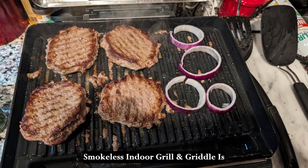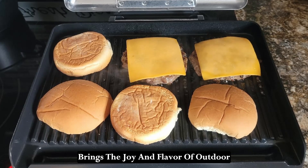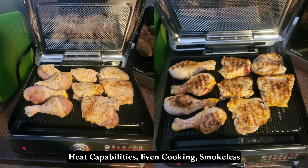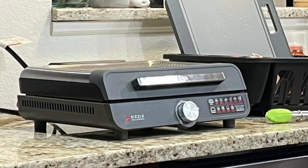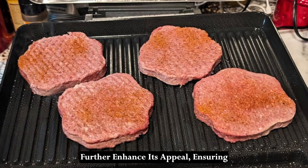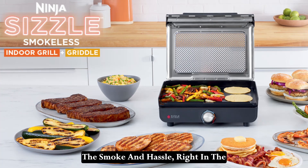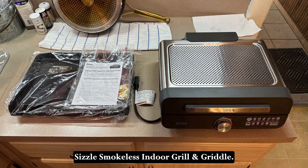The Ninja Sizzle Smokeless Indoor Grill and Griddle is an exceptional kitchen appliance that brings the joy and flavor of outdoor grilling to your indoor cooking. Its versatile interchangeable plates, high heat capabilities, even cooking, smokeless operation, and family-sized capacity make it a standout choice for any home cook. The ease of use, flexible cooking options, and hassle-free cleanup further enhance its appeal, ensuring that you can enjoy delicious, perfectly cooked meals with minimal effort. Experience the joy of grilling without the smoke and hassle right in the comfort of your kitchen with the Ninja Sizzle Smokeless Indoor Grill and Griddle.